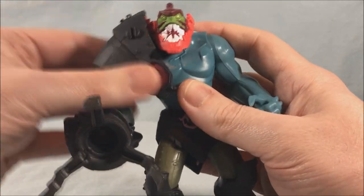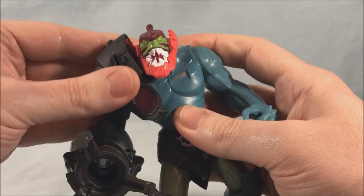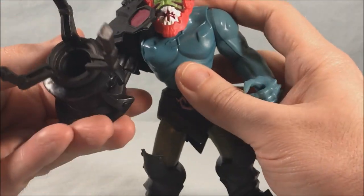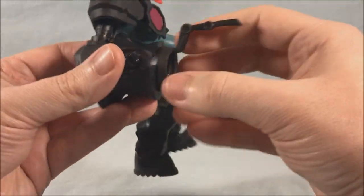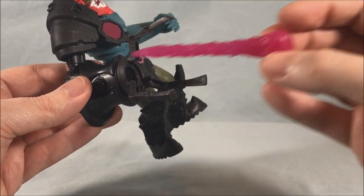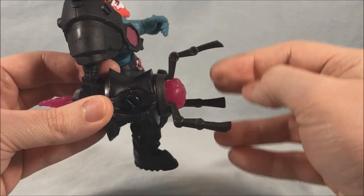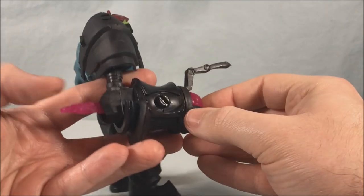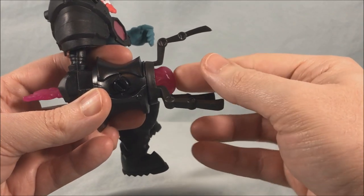I was afraid that because of the way the shoulder is done he would lose arm articulation, but that's not the case. It's a softer, rubbery plastic that's just connected to the arm, so the arm can swivel like all the other arms can. This arm also swivels. He does have this burst of energy accessory you can peg in here, but unfortunately it doesn't really snap. I was hoping it would be like a friction fire missile that would fit into a channel, click into place, and then fire out.